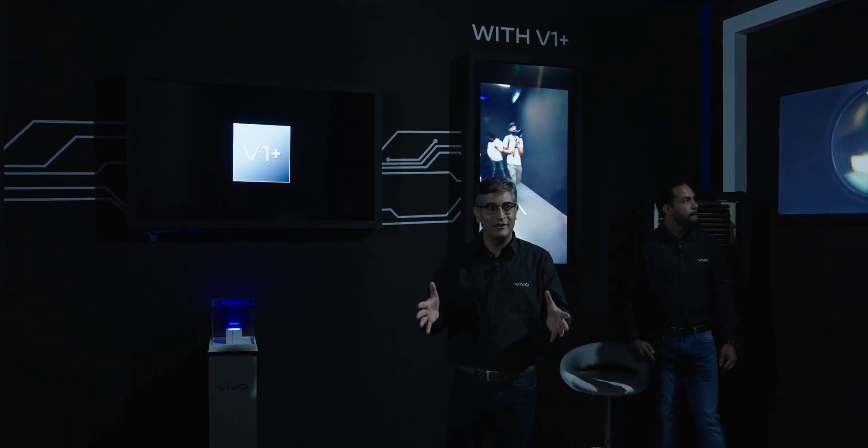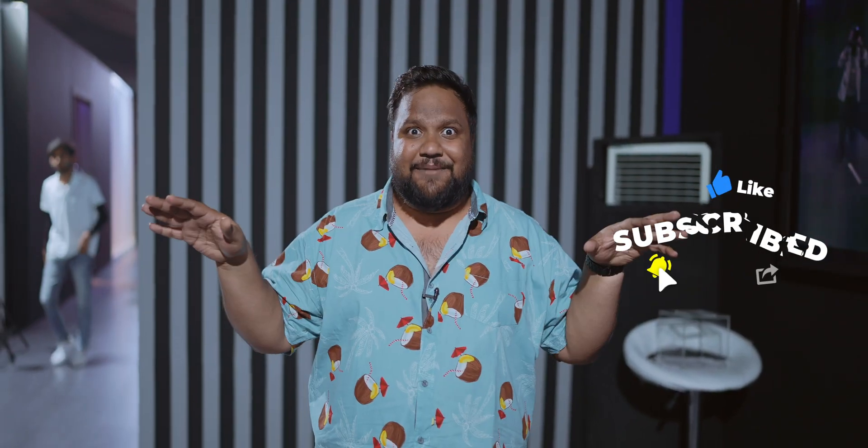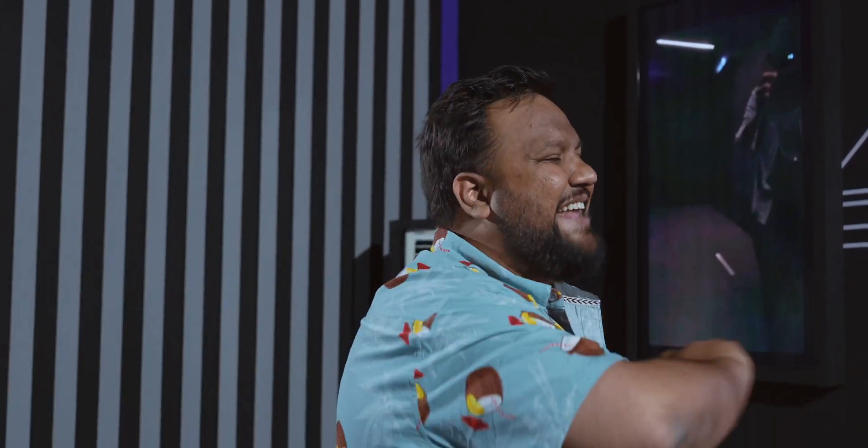This is just a part of the Vivo Tech Day that I thoroughly enjoyed as a camera nerd, but there's a whole lot more that was showcased here. I'd recommend you go watch Arun's video over at Tracking Tech — it's got all the cool things showcased here. If you learned something new, don't forget to hit the subscribe button on Tracking Tech English. Until next time, keep tracking and stay safe.